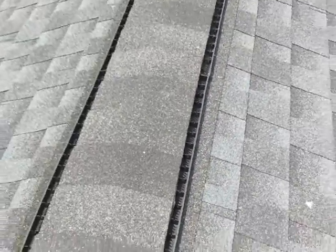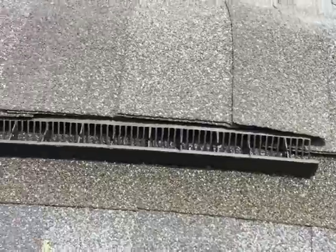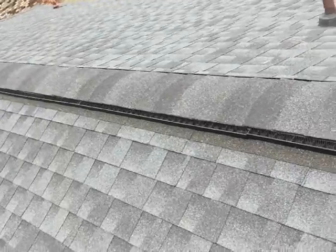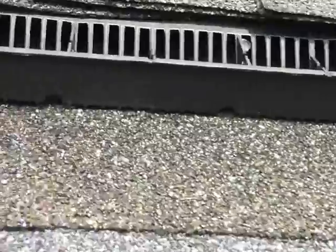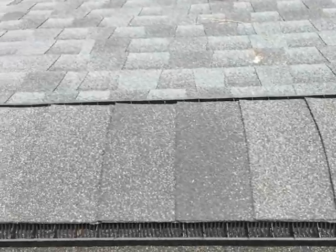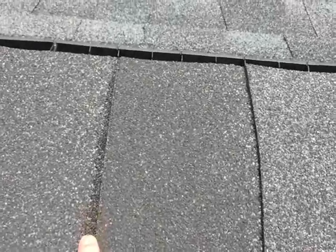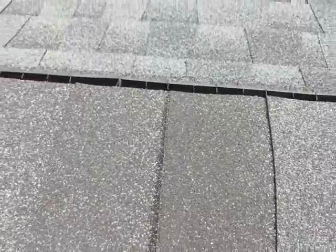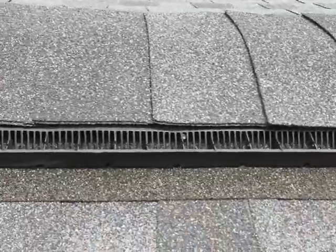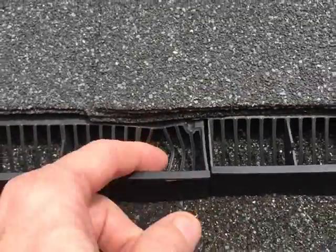Let's check out the other side. The shingles haven't curled. I've really been happy with this — I haven't had any problems. Looks like it might have pulled away a little bit here. Can't really tell if that was like that before or not. Looks like something hit it maybe — maybe some hail.